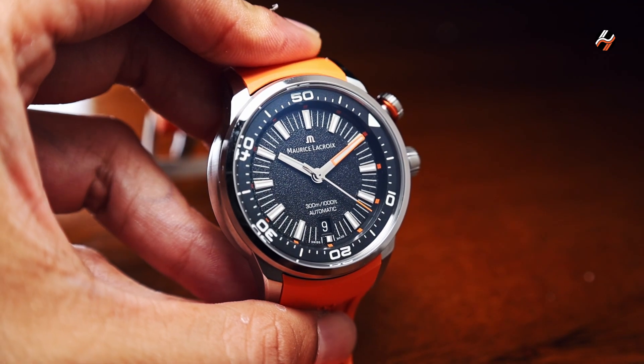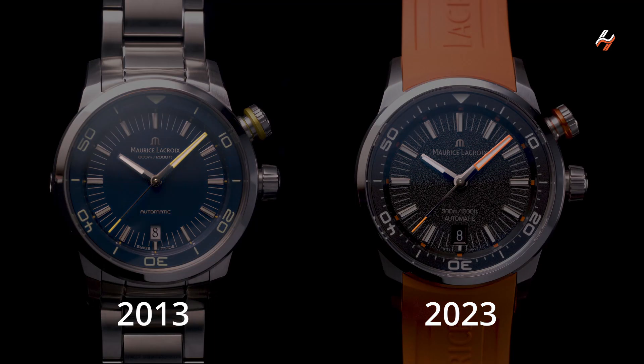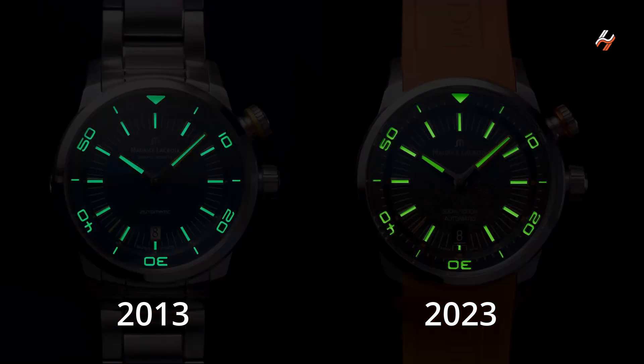You'll notice slight changes over the older model if you look closely — for example, the textured dial, the addition of minute hash marks to the internal bezel, and many others. But the overall look is the same as before, which fans of the older model had requested.